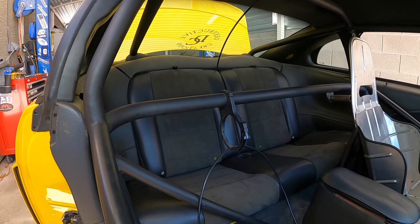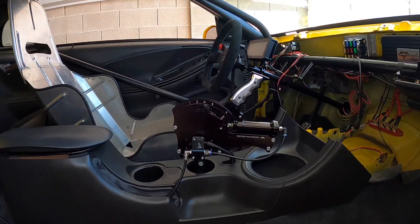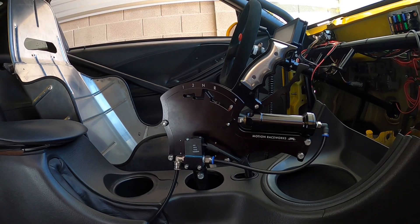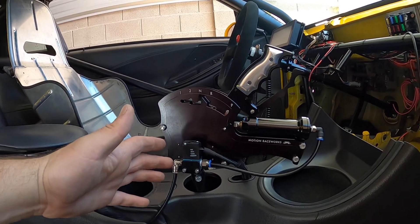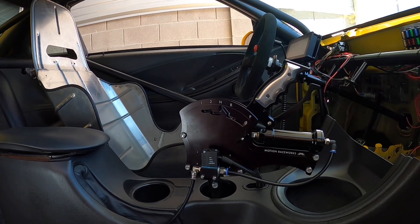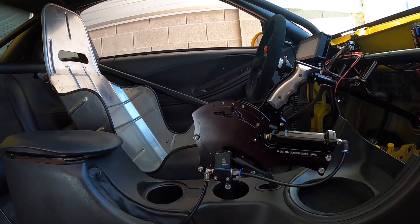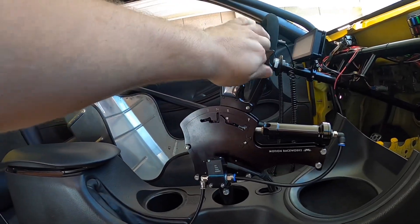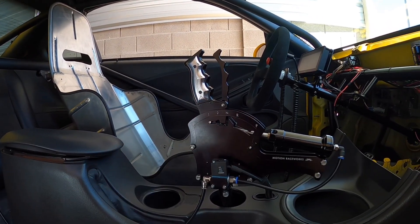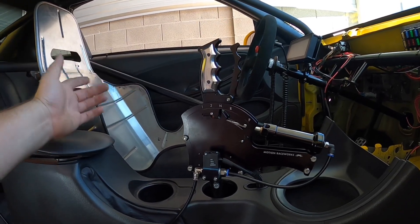Some of the interior is back in — back seats, center console all back in — and check that out: the new Motion Raceworks CO2-assisted shifter. Once the car gets tuned, I'll be able to program at what RPM I want the car to shift. If I have it set at 7,800 RPM it'll send a signal to the Mac valve, the Mac valve will release CO2 air, and it'll switch into second gear.